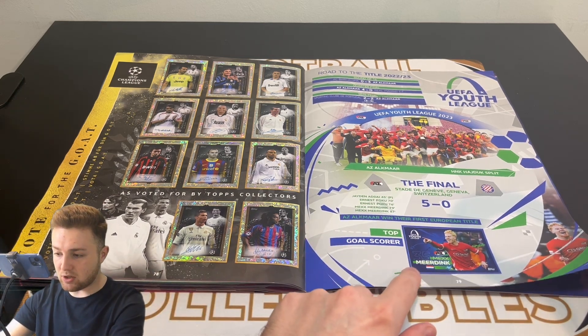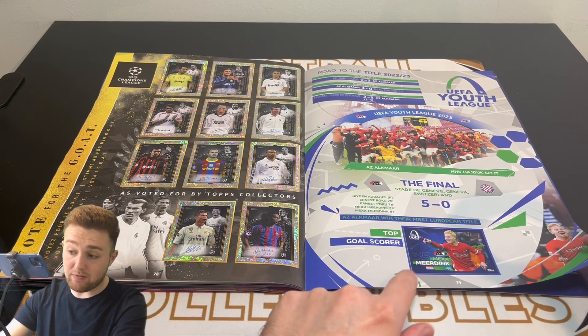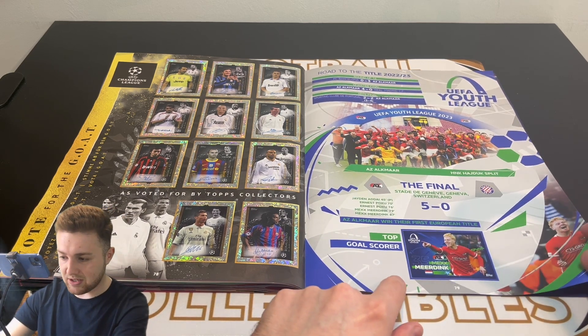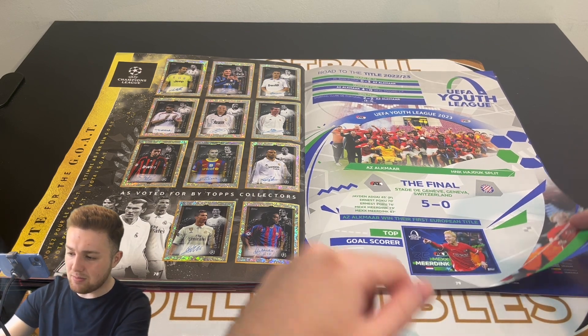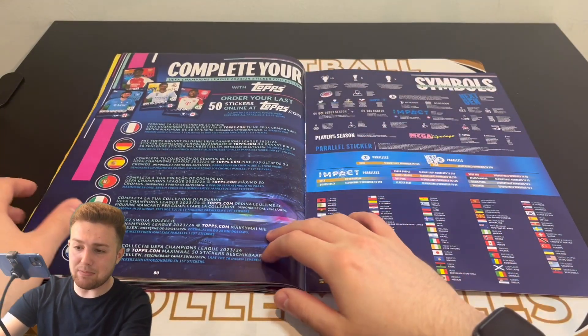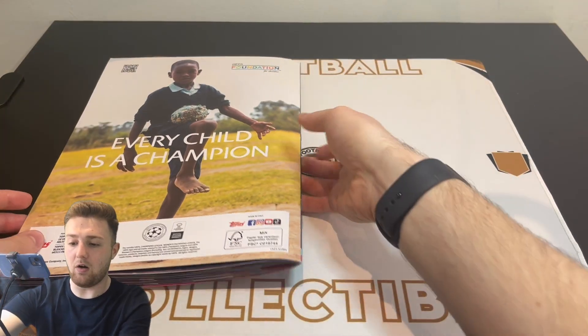And then we've got the final sticker, which is the top goal scorer of the UEFA Youth League competition from last season — Mexx Meerdink of AZ Alkmaar. Very nice. And that is the back of the album, ladies and gents — the back page of the album right there.